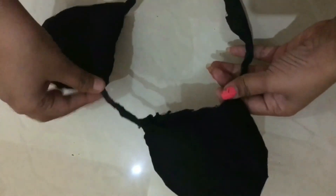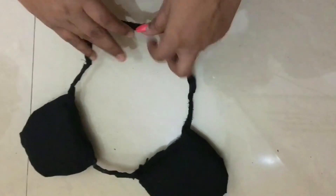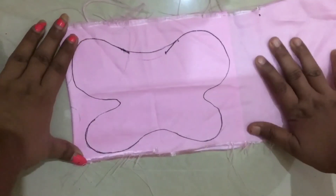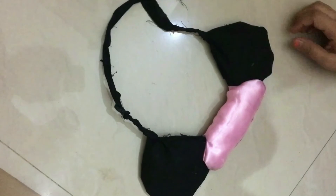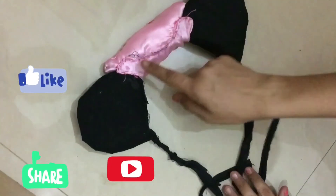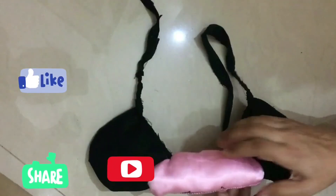My hairband is ready. Now I have to make the middle one. Just put cotton in it. I have done it - stitch it in this process. Now the bun is ready.